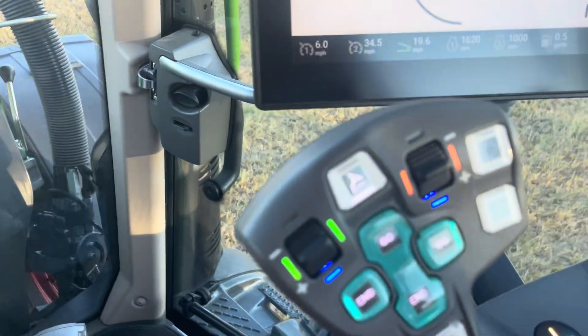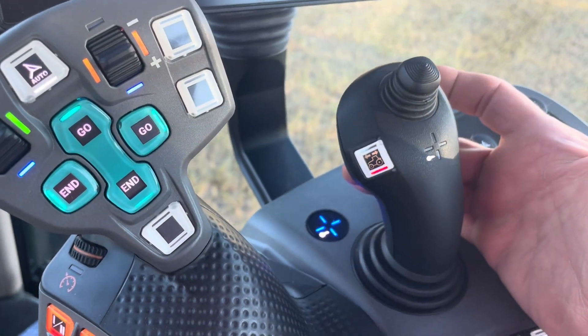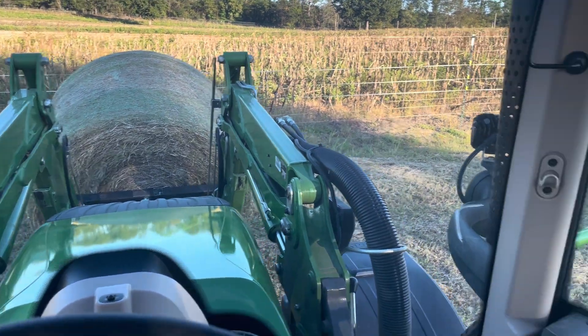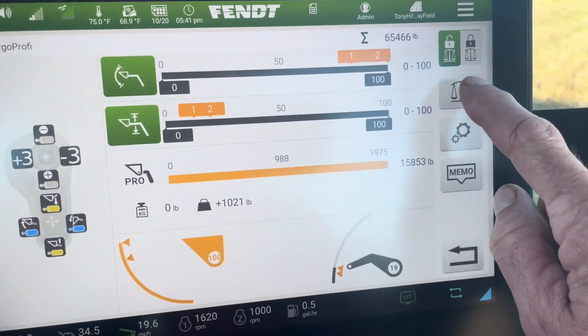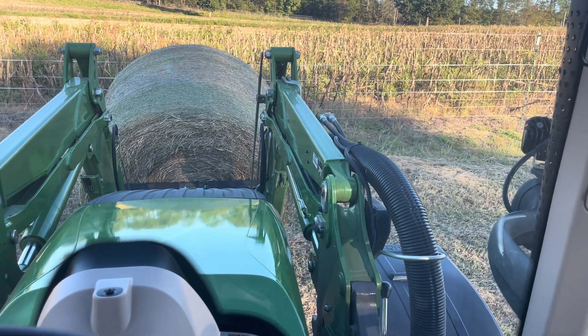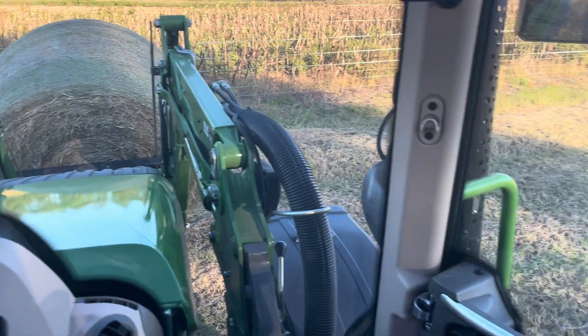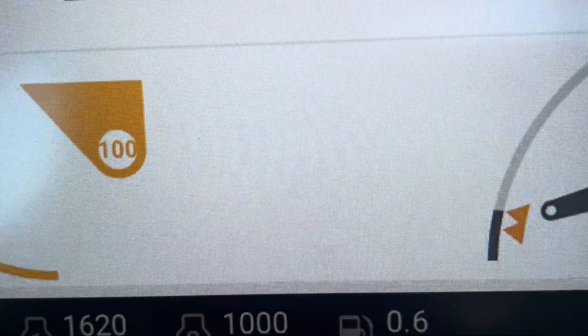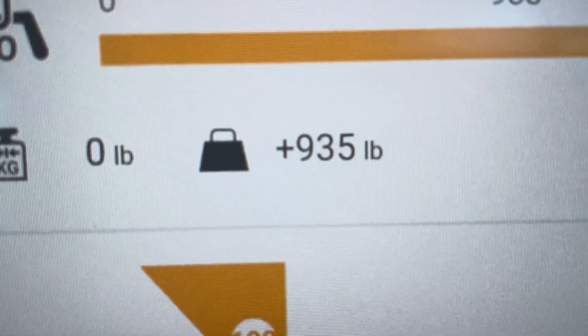I pull up my bottom lever and pull back, and it automatically puts it back in the exact same position. I hit weigh and it is weighing the bale as we speak. The weight of this bale is 935 pounds.